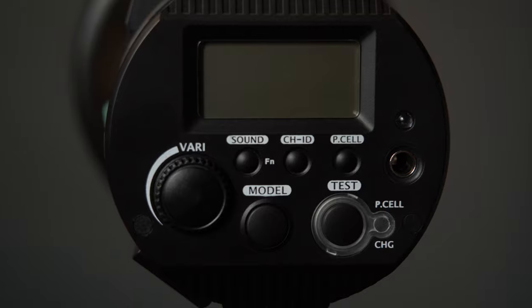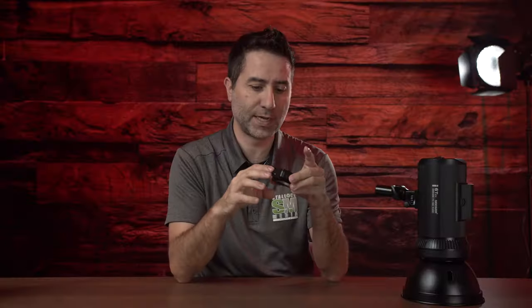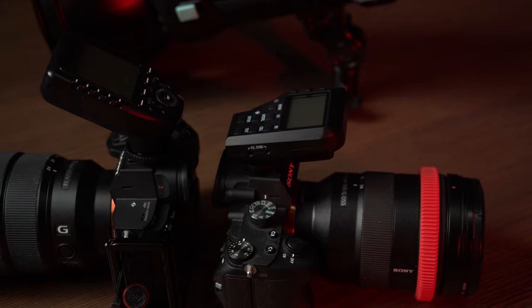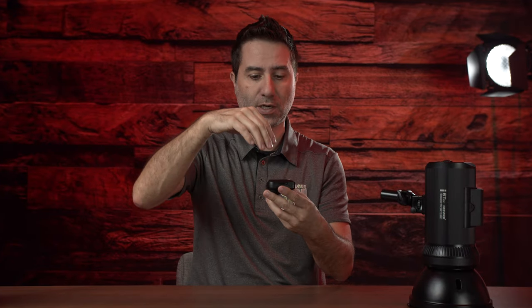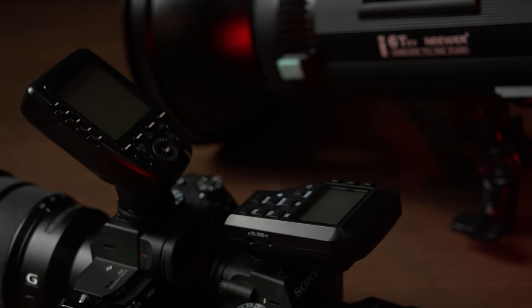On the back you also have the slave cell, so you can use this as a slave. You also have the input for a sync cable if you want to go right from the camera into the sync port on this unit. You can set your channel ID — it has different channels, so if you have multiple flashes around, you can control each one. The controller that comes with it supports TTL. This model here is for Sony, but they do have Canon and Nikon versions. One gripe: when this controller is placed on top of the camera, you can't see any of the buttons or settings because it's so flat. What I like about the Godox is it's tilted slightly on an angle so you can actually see the screen.